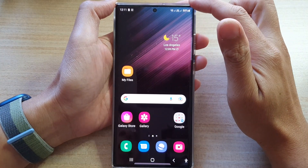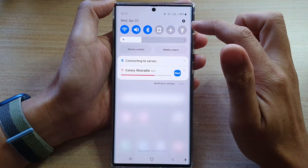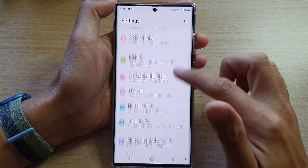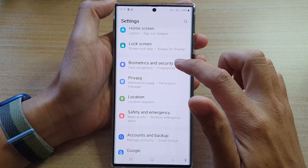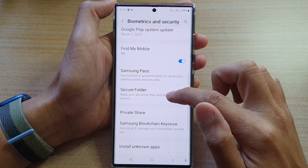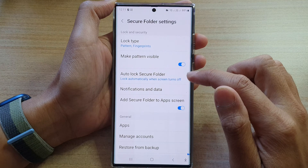On the home screen, swipe down at the top and tap on the Settings icon. In Settings, go down and tap on Biometrics and Security, then go down and tap on Secure Folder.